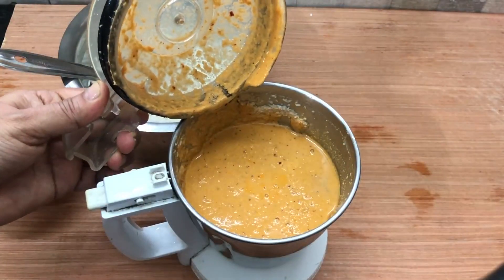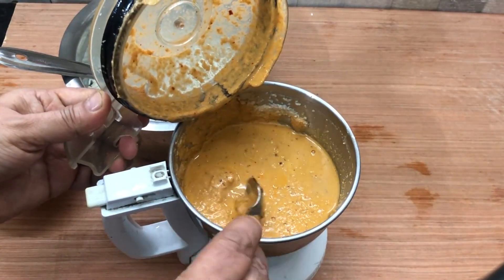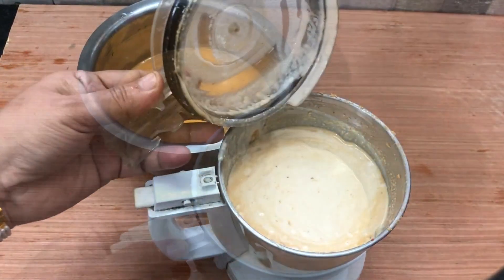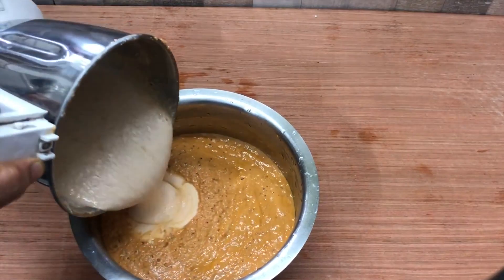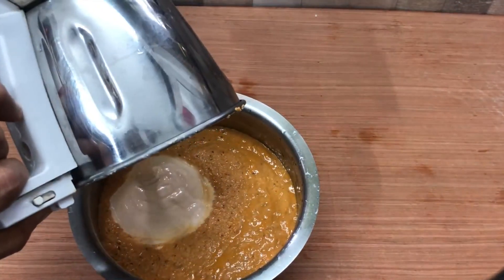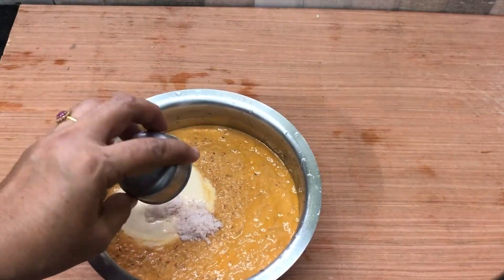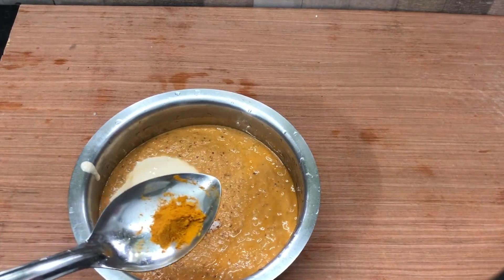Now grind this to a smooth batter, adding water as needed. Transfer to a bowl and grind the remaining rice to a smooth batter. Add the ground rice also to the bowl. Now add haldi powder, hing, and salt to taste. And mix well.